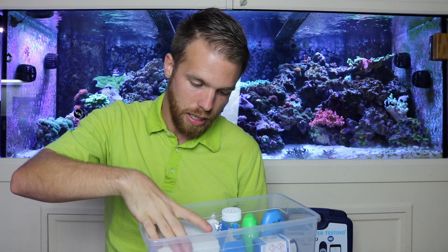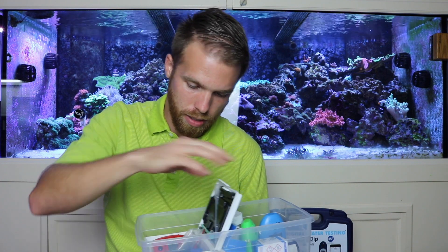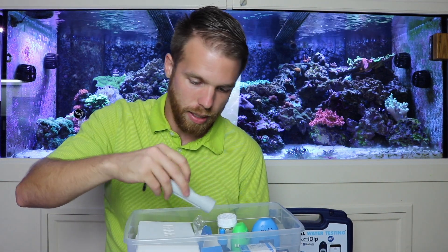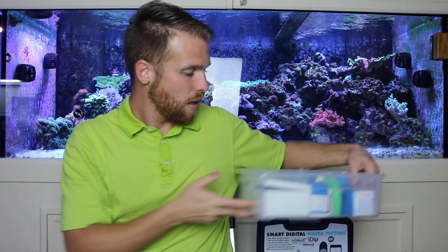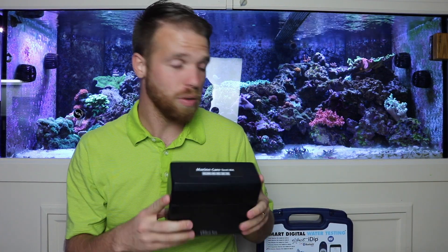I've got the calcium Hanna checker in here as well. And I've got the reagents here for the Red Sea calcium, plus the Red Sea magnesium and Red Sea Marine Care test kit.